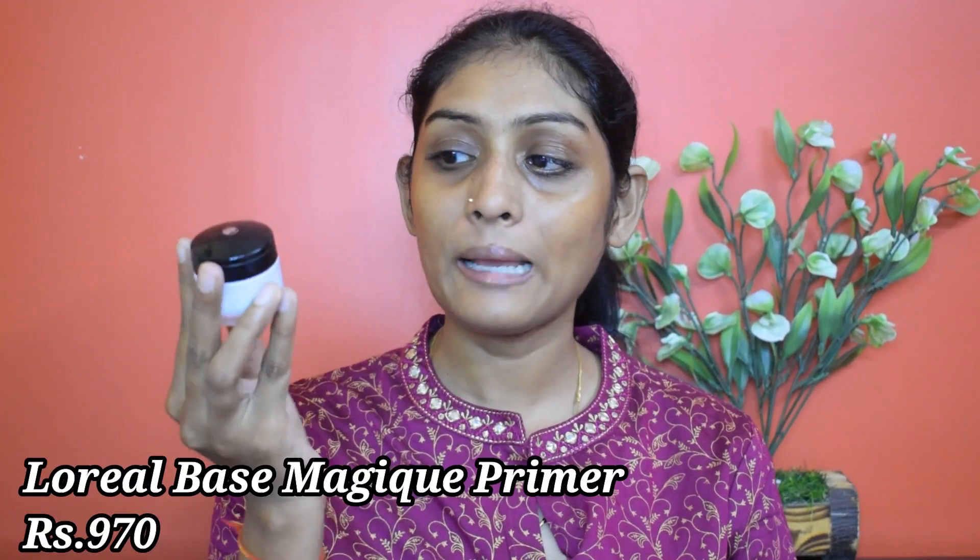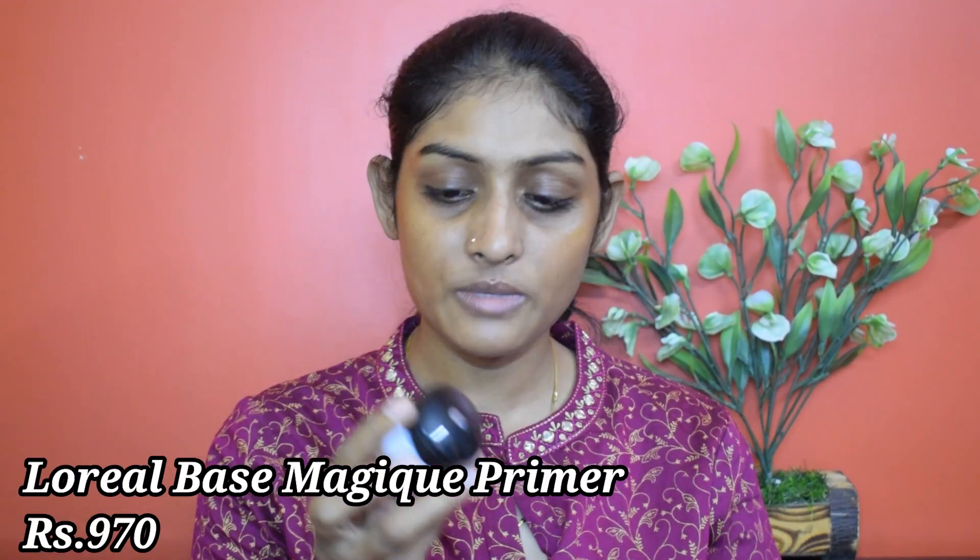I'm done with my skincare, so let's start with primer. I'm using this L'Oreal Base Magic primer. I'm going to apply it on my usual pore areas and take it all over my face. I'm going to give this primer two minutes to settle down.